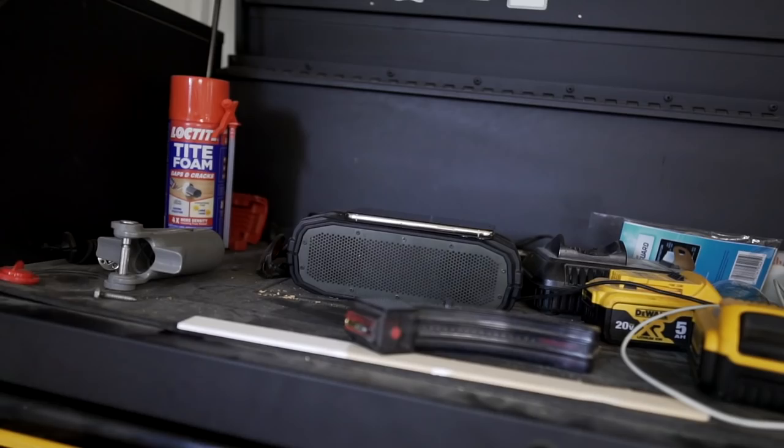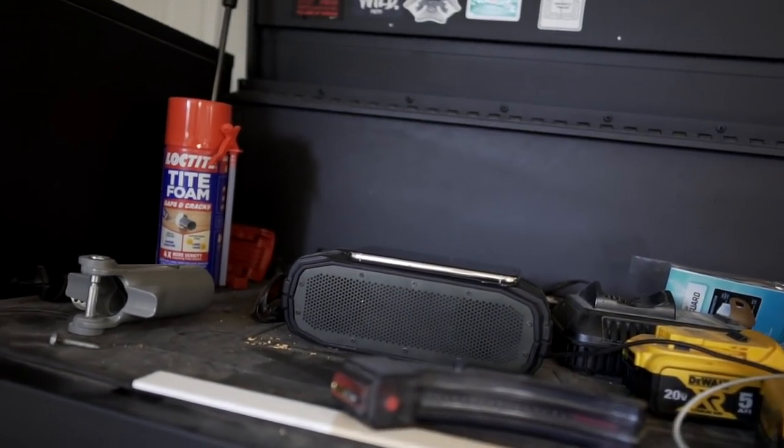I don't know how many of you like to listen to tunes while you work, but I do. I've got this Bluetooth speaker set up so that I can jam out. I'm not devoted to any one genre of music. I like whatever sounds good right now. Got some country going — I usually have a playlist of my favorites that I shuffle through.